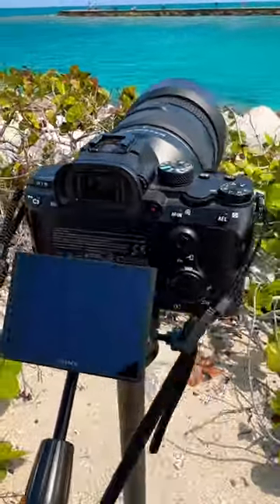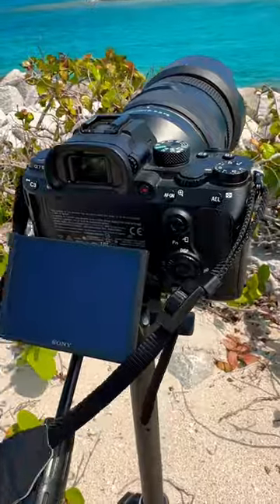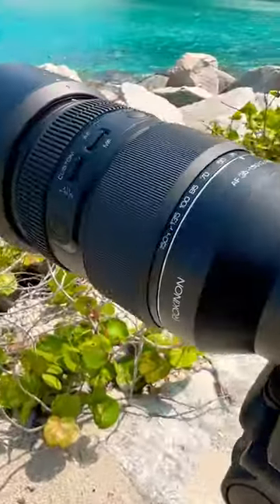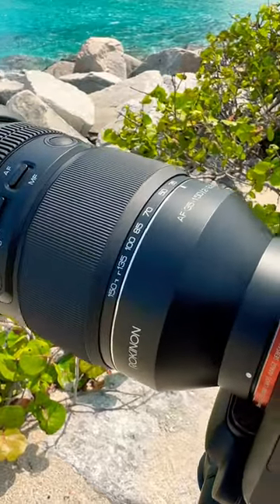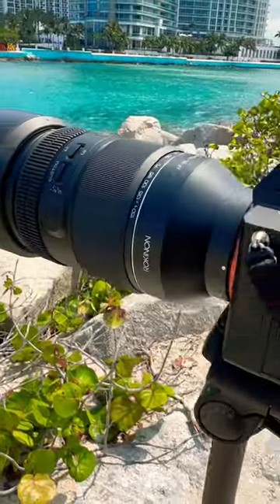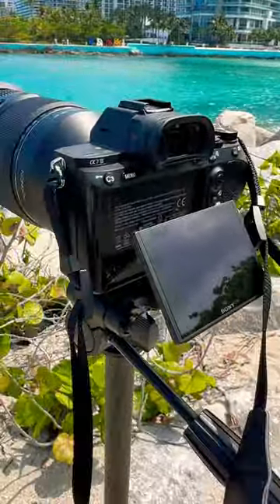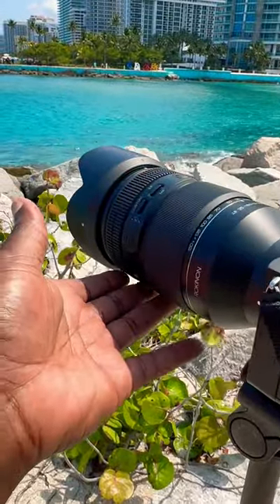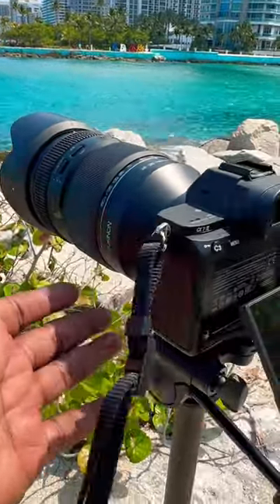It's kind of windy here so my mic might not be sounding great, but here we have the Rokinon 35 to 150 millimeter zoom lens and we are just driving the lens. Earlier today I had a little problem — I couldn't get the lens to quite focus, I don't know what was wrong, but now everything seems to be in order.